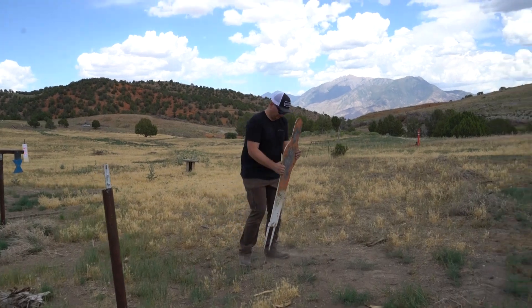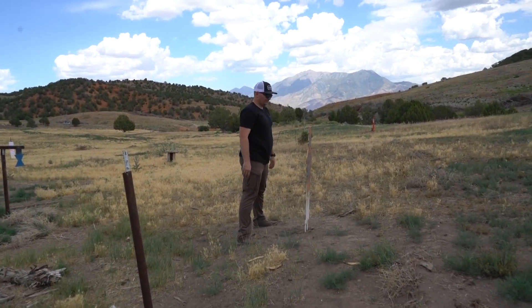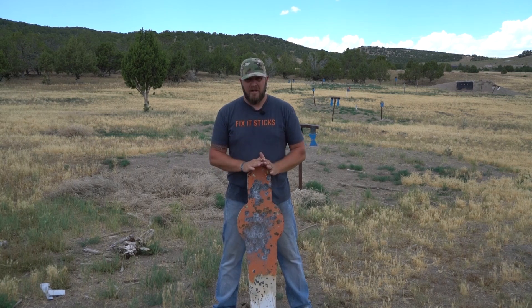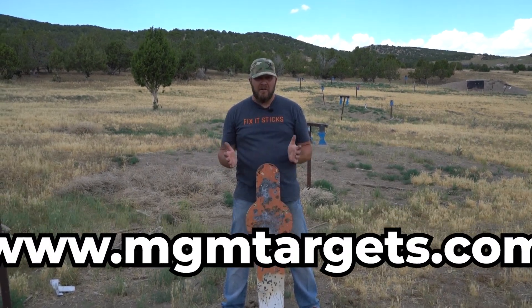You've got head shots, body shots — it's all AR500 so you're not going to punch through it with 5.56. It's awesome to have. They're not too expensive. It's flat so it can slide in your car.